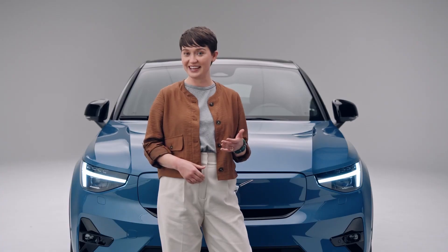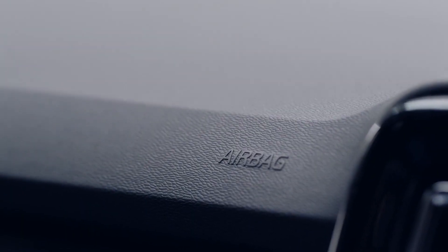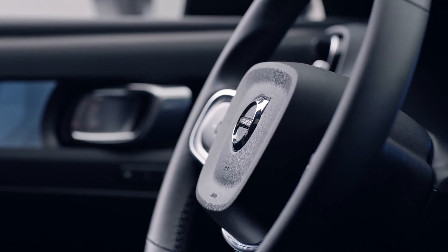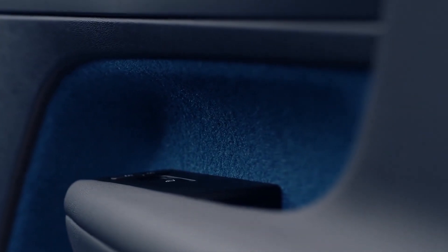And then there's the inside. This interior surrounds you with modern Swedish luxury and the latest safety technology. It's also our first model that is 100% leather-free, including the steering wheel, gear shifter, and upholstery. Sustainable manufacturing and materials are built in.